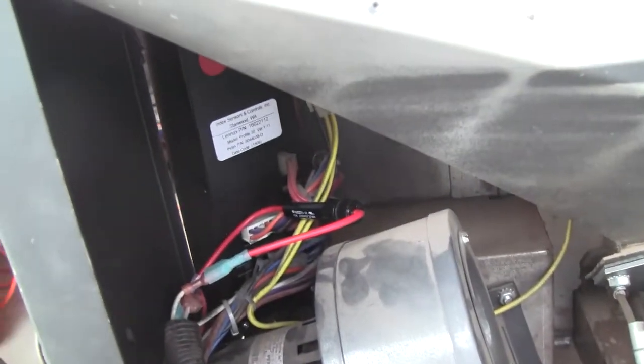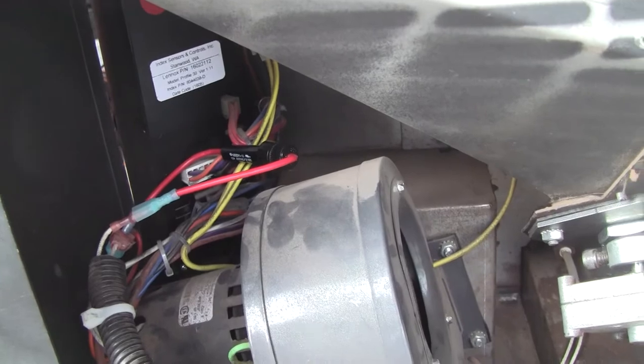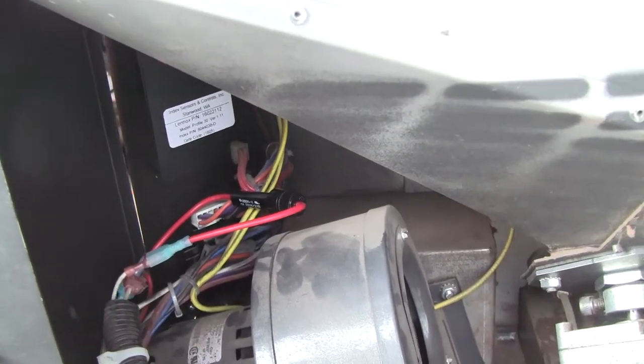This outside of the dual-layer exhaust pipe is just barely warm. I can't tell you for sure what the problem is. Right now it's pulling 500 watts.